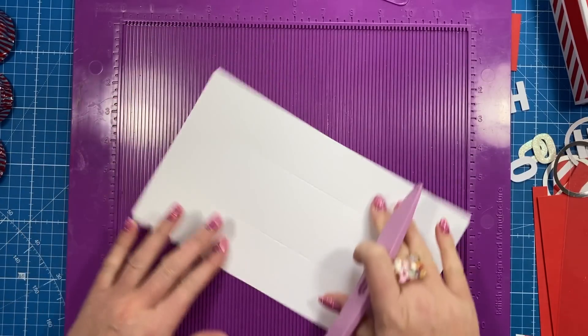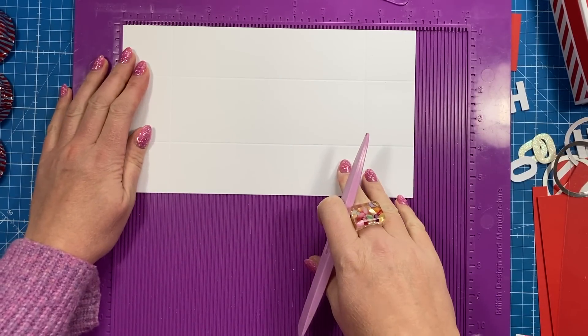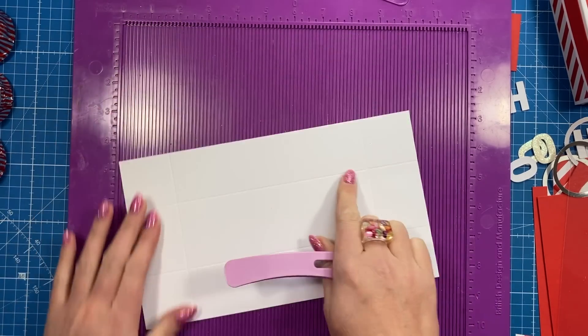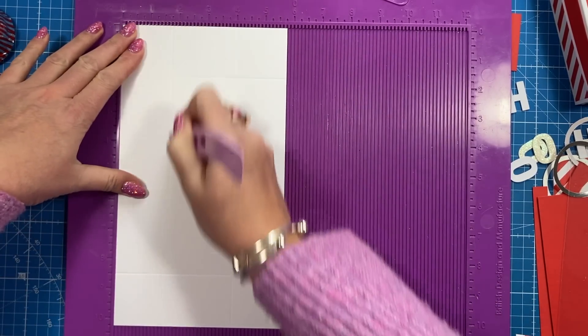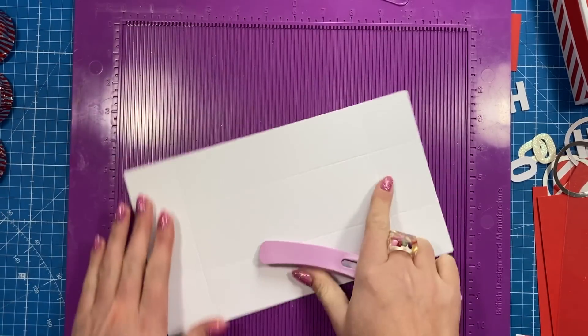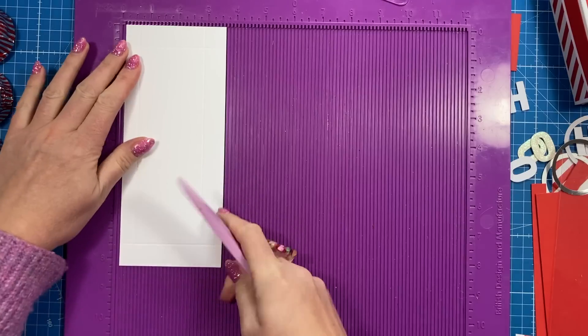First of all, you want a piece of five and three quarters by ten and a quarter — this is for the base. You're going to score at one and three quarters on all four sides: one and three quarters, then rotate, one and three quarters, one and three quarters, and again one and three quarters.